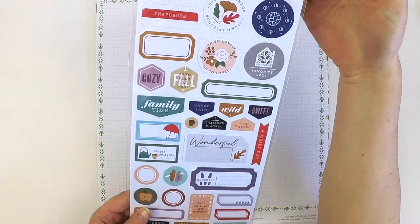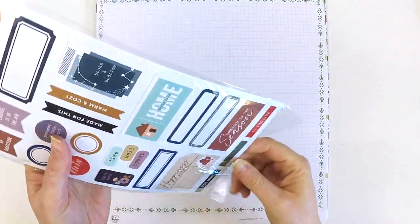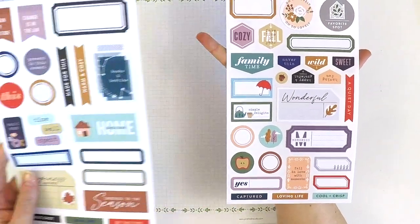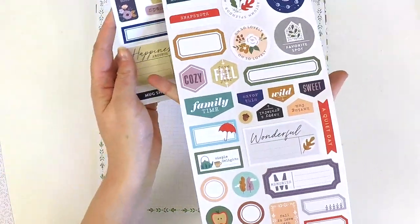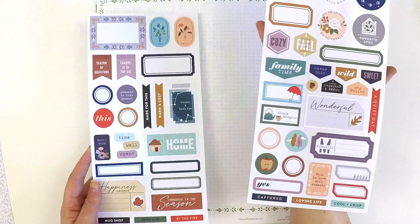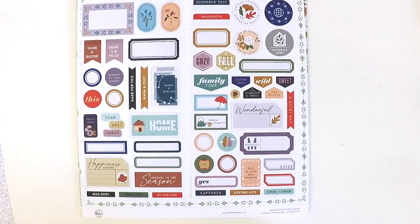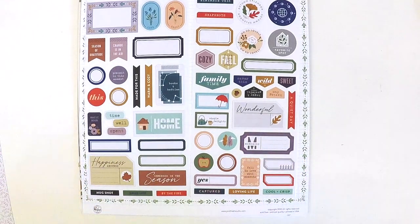Here are the cardstock stickers — you get 57 pieces. I love these for my pocket-style scrapbooking because you always get a selection of labels, little tags, as well as things you can use as title pieces. Look at this: 'Family Time,' 'Feels Like Home,' 'Happiness,' circles, 'The Cute Little Apple,' 'Time Well Spent,' 'Magic Hour,' 'Warm and Cozy' — all those fall/autumn feels. Absolutely beautiful.